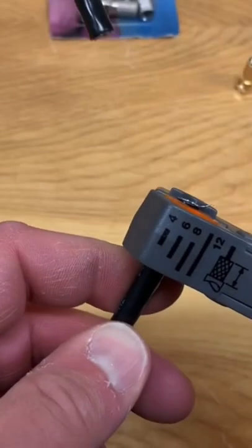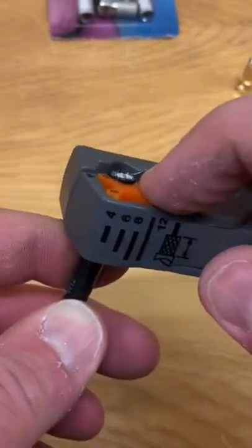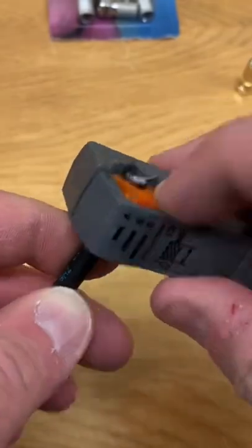Start by placing the cable in the tool and just make sure that it's about flush with this orange crook here. Give it a little squeeze and turn it a few times.